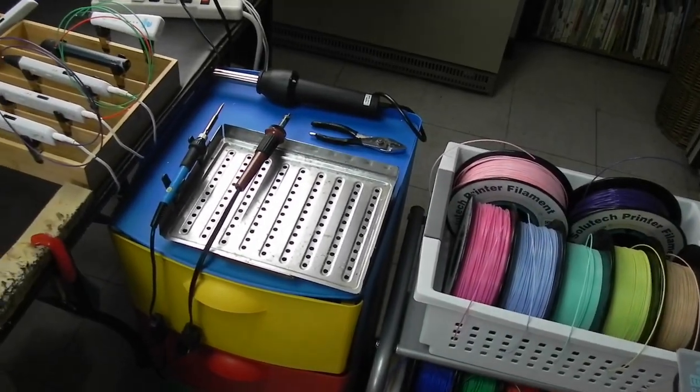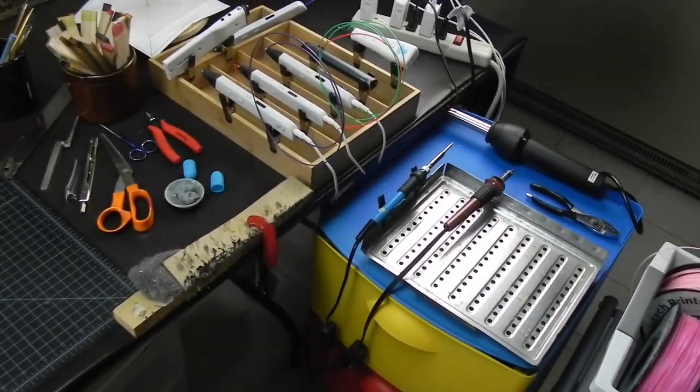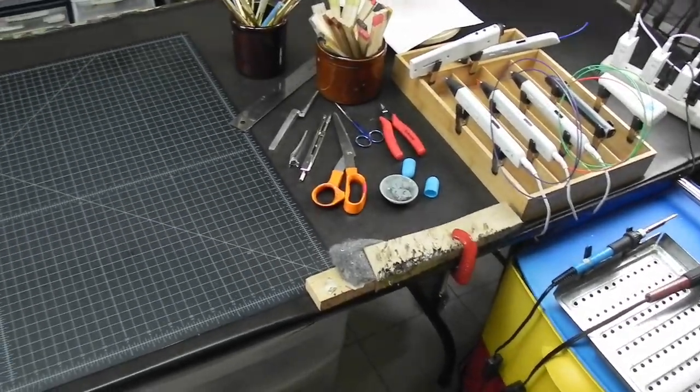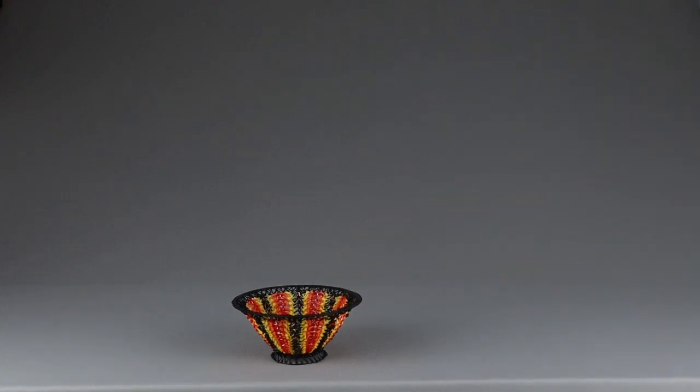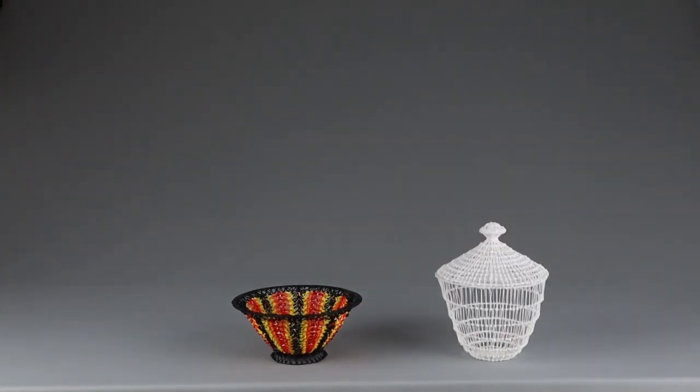Hi, welcome to the 3D Pen Den. In the last video I made an Easter basket, but that is just the tip of the iceberg when it comes to making containers with a 3D pen.